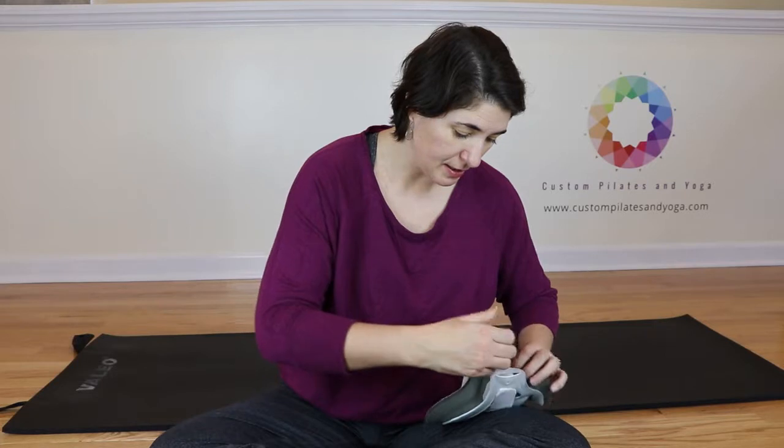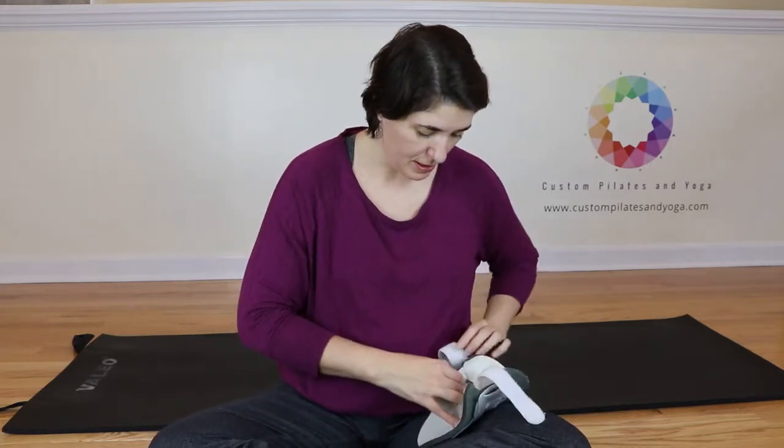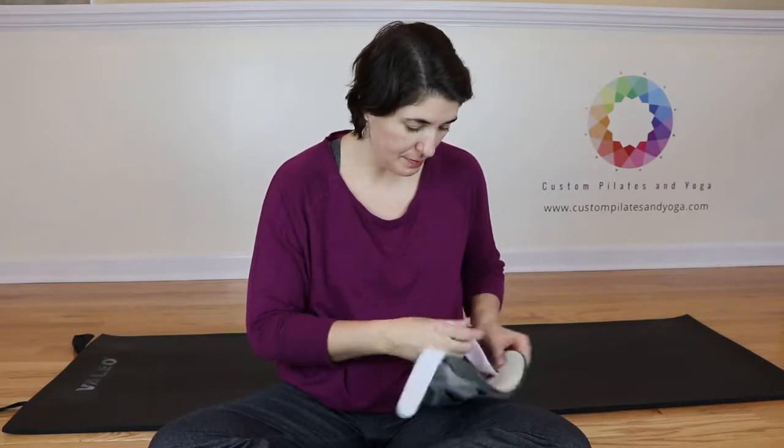You should pretty easily be able to loop your Velcro strap through on each side here because there's plenty of space.